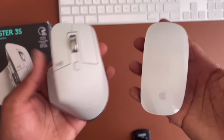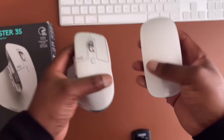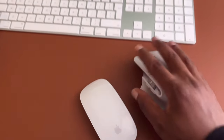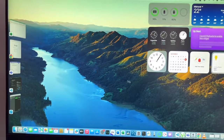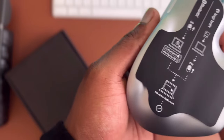Here's what the MX Master looks like next to the Apple Magic Mouse. The Logitech is noticeably more comfortable to hold — the Magic Mouse sits much lower, which makes it uncomfortable especially for two to three hours of use. One to two hours should be okay, but beyond that it becomes a problem.